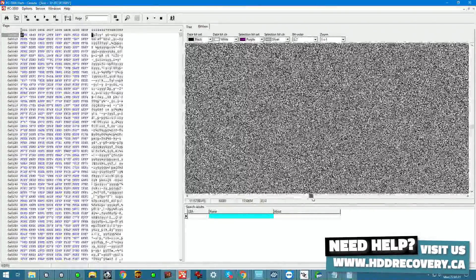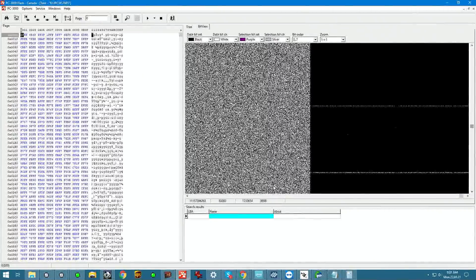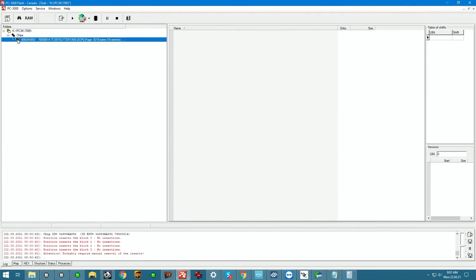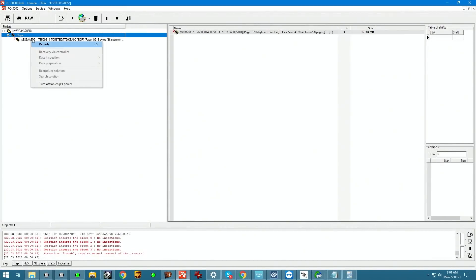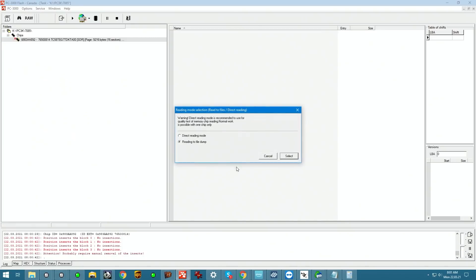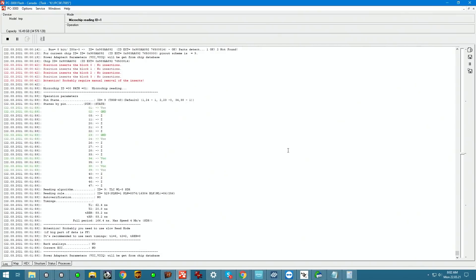Let's go ahead and make sure that the chips all line up in a straight line — and they do from what it appears; we've got a straight line going through here. Now we're just going to clear all these results, we don't need to keep them, and read the chip. We're going to read it into a dump file, select optimal speed, and let it run.